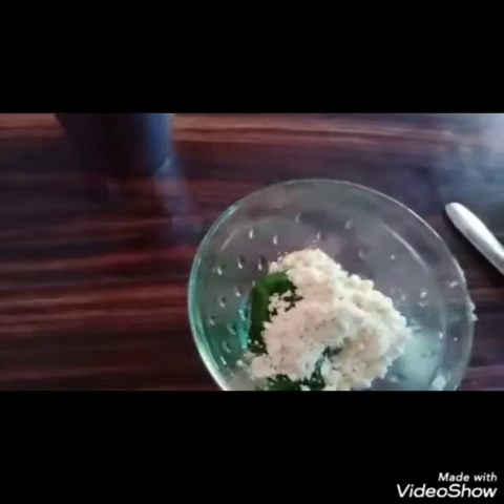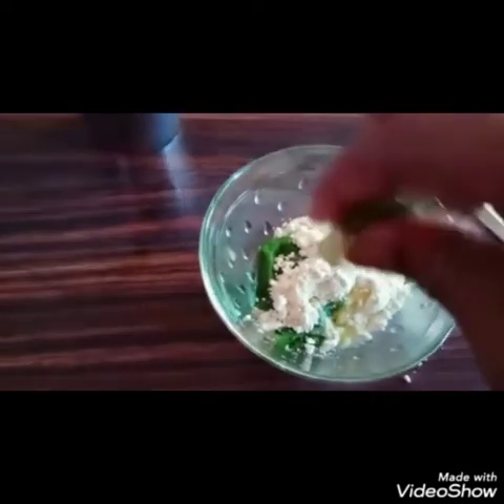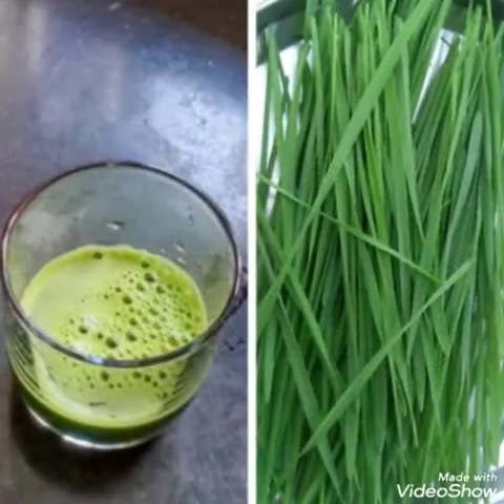For this, we will add some gram flour and 2–3 tablespoons of lemon, and a little bit of water. Mix well. Apply this paste gently to the face and leave it for 15 minutes, then wash it off.